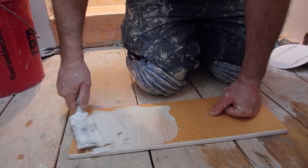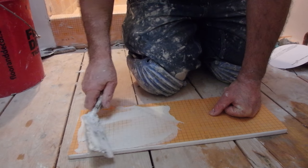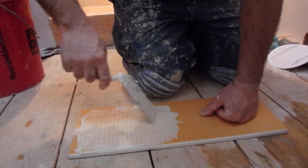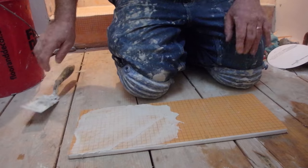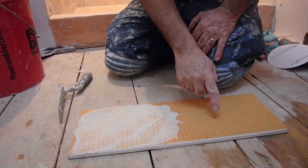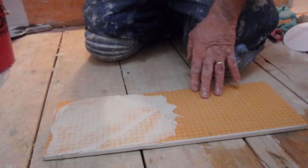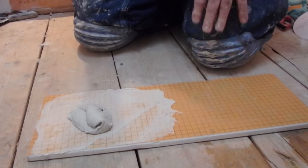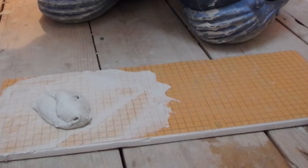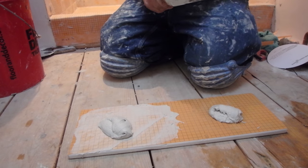The keying in is just forcing the thinset into the surface. This side is keyed in and this side is just left alone. I'm going to drop the tile on this side, then do the same thing over here — just drop it on — and let those set.